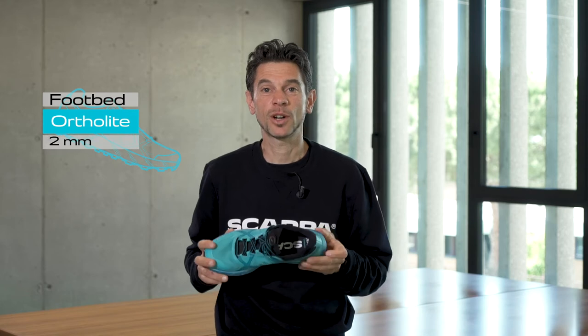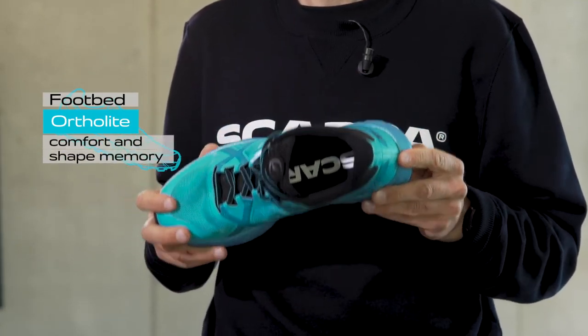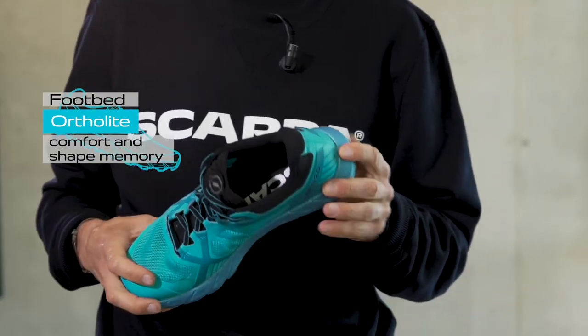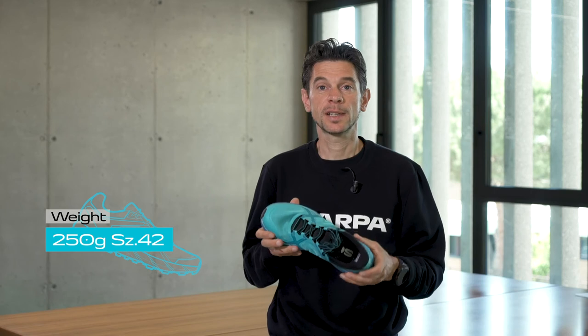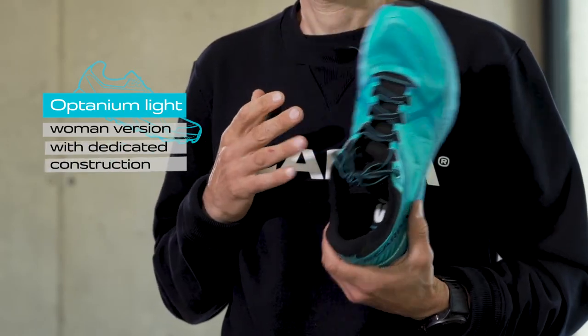A 2mm Foosfrite Hortolite footbed guarantees long-lasting comfort, shape memory, elasticity, and stability. Drop is 4mm heel-to-toe, from 20mm to 16mm. Weight is 250g in size 42, with a dedicated construction available for women.